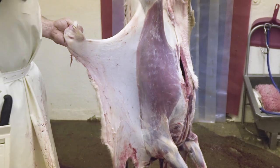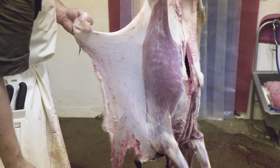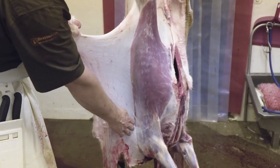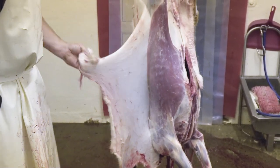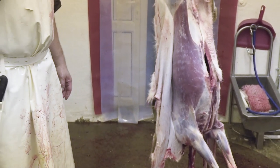We've got the back legs free now, the flanks are free, the brisket and the ribs are free, and we're just held there and there. Let go of it and it's keeping the carcass clean.